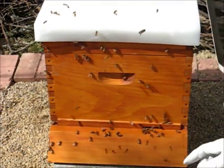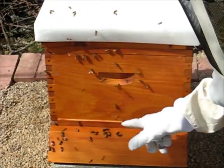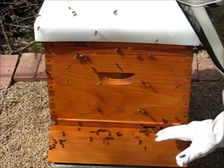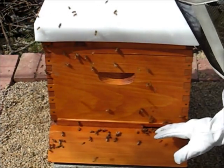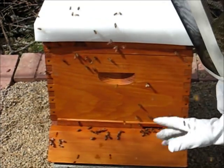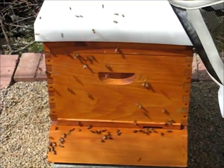For the next three or four weeks I'll be leaving this entrance reducer on, where it's down to about a two-inch opening. That'll keep the bees safe. It's an easier opening to defend, and hopefully all these bees just won't get up and fly away. So we'll leave that on for a little while.